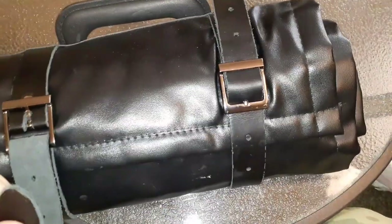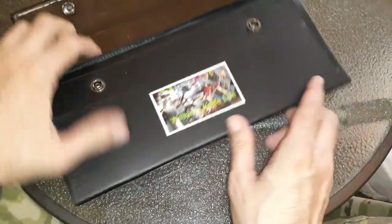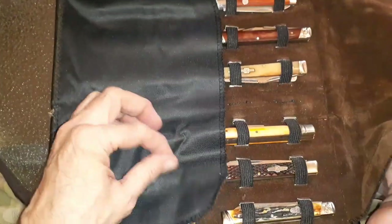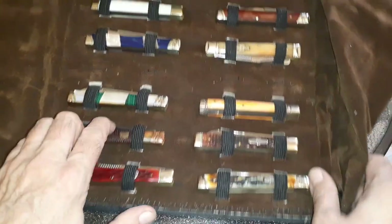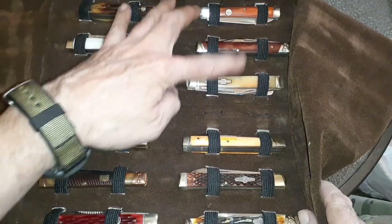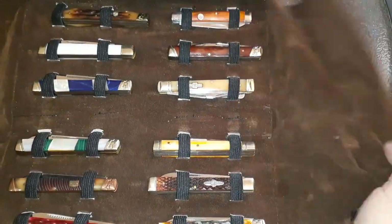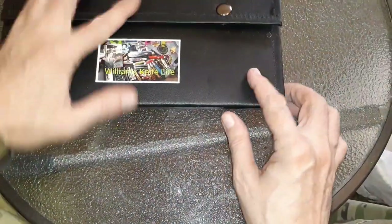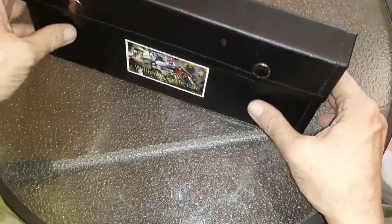Last but not least — this is good for collecting a series of knives. I've already outgrown this one, but it's a doctor's knife case. It holds twelve knives. If you were going after all of one series you could put them all in here. It's nicely backed, easy to use — just a couple little snaps, no handles, fairly simple. It stores flat or upright fairly easily.